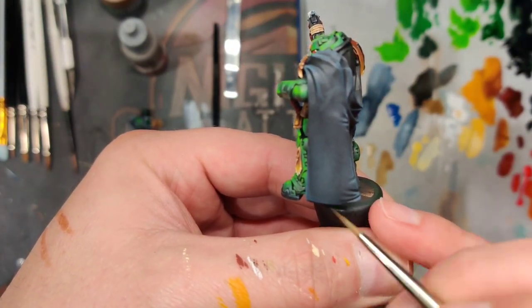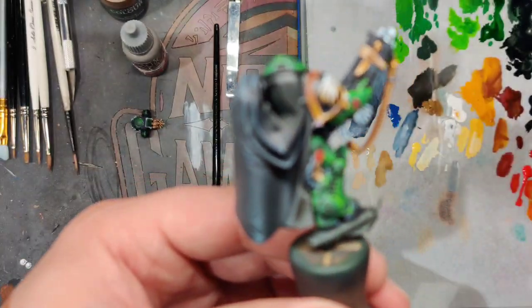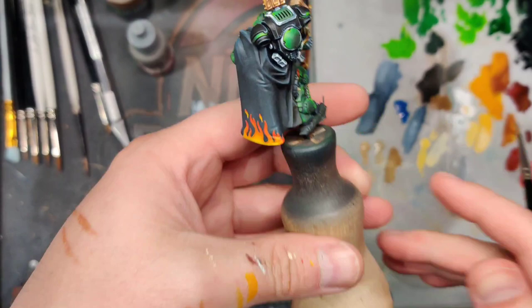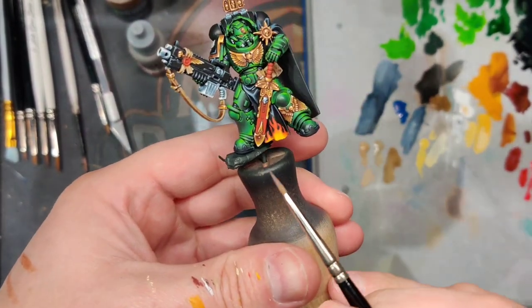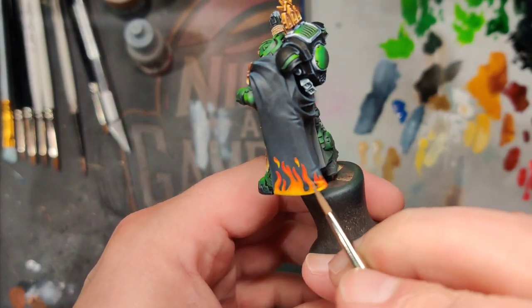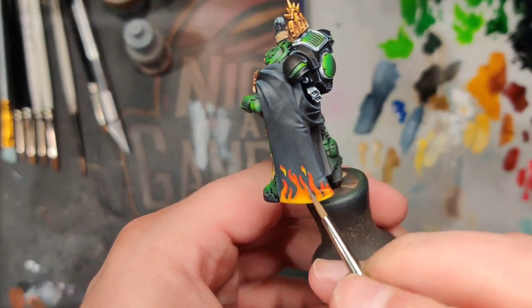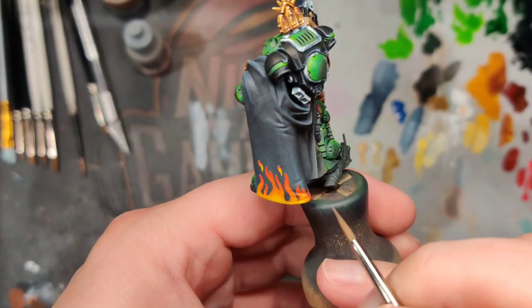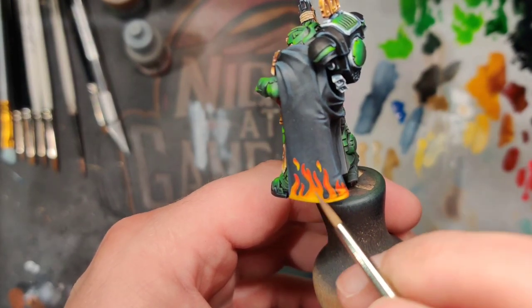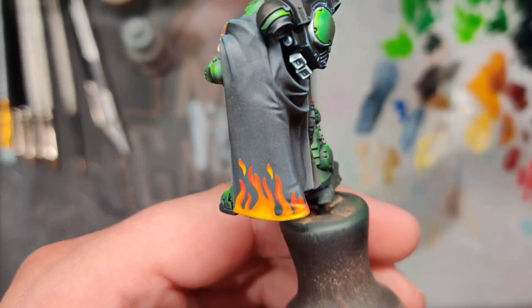Went in and added some brush strokes to the cloak using that black-blue we're using for edge highlights on a lot of the other areas — didn't take it up super high. I think I'm going to go with the flame motif on the back of the cloak, treating it more as like a trim. We got the flames on the back in the same manner as we did the flames on the front — same recipe. One easy way to do it is to draw little squiggly lines all the way to the bottom of the shape and then start connecting them, making them wider and adding forks at the top of the flames.